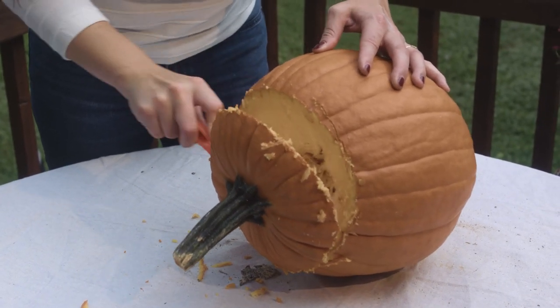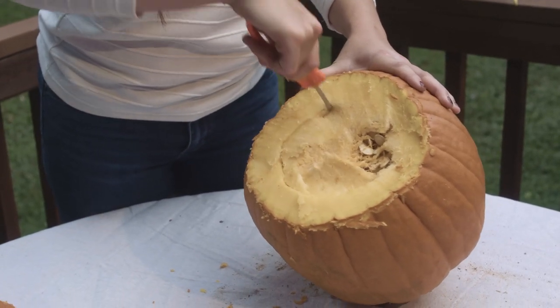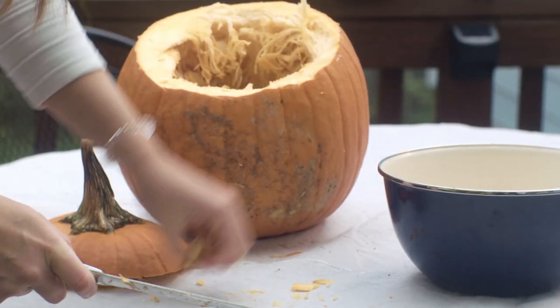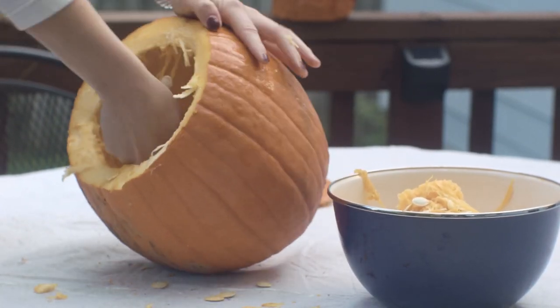First thing that we need to do is cut the top off the pumpkin. Once you've cut out this meaty bit here in the middle, you're just going to use a spare bowl and toss that in. At this point, you just want to use a combination of a spoon and your hands to fish all of this stuff out.